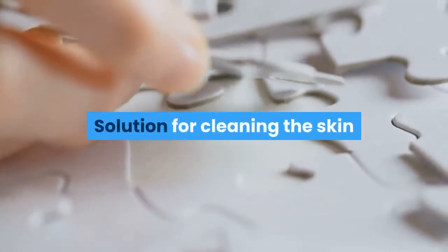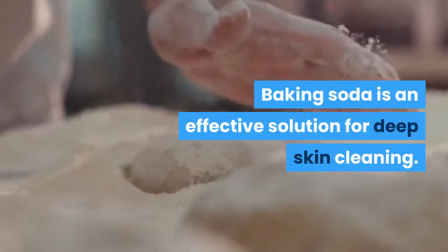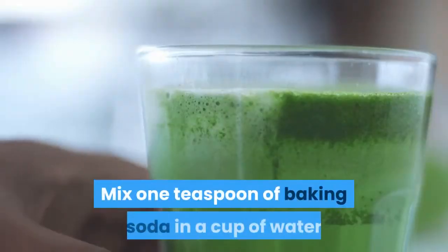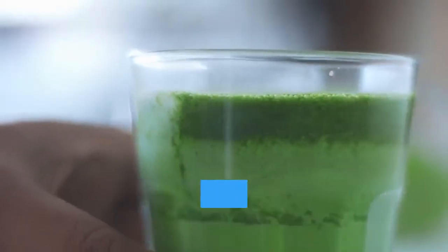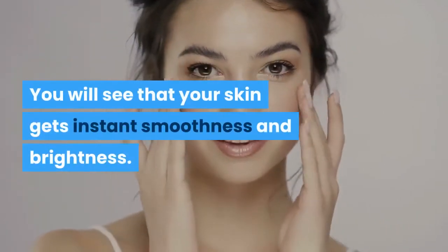Solution for cleaning the skin. Baking soda is an effective solution for deep skin cleaning. Remove your makeup first. Mix one teaspoon of baking soda in a cup of water and wash your face with the obtained liquid, then remove it with clean water. You will see that your skin gets instant smoothness and brightness.